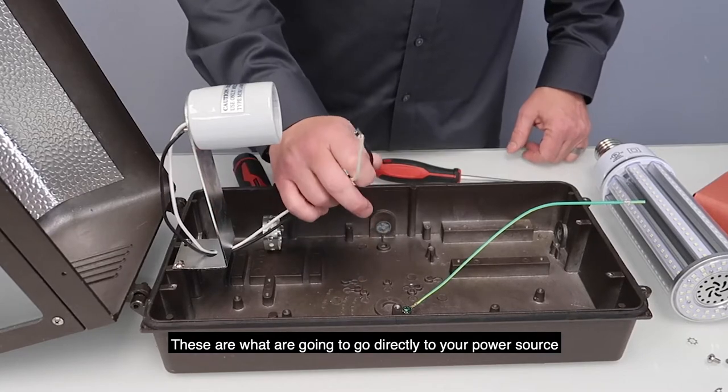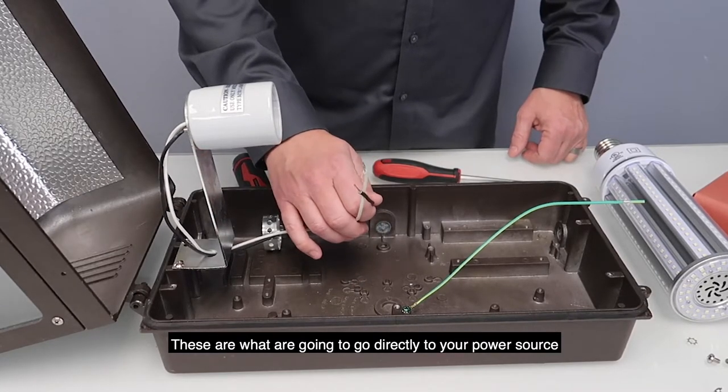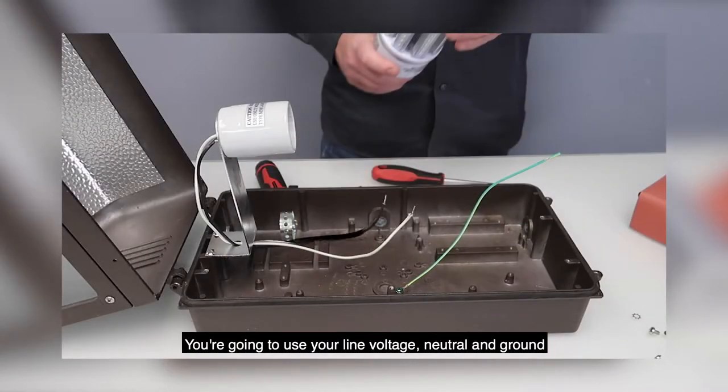These are what are going to go directly to your power source. You're going to use your line voltage, neutral, and ground.